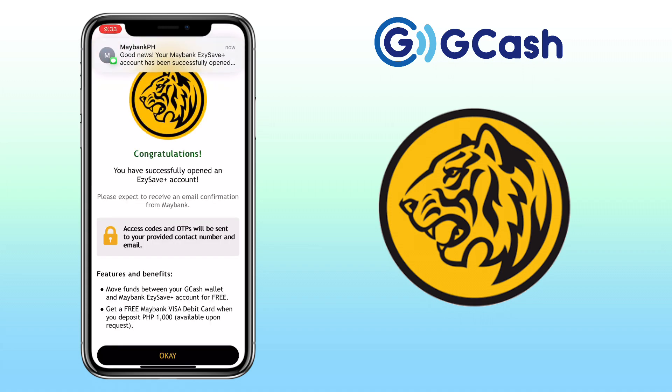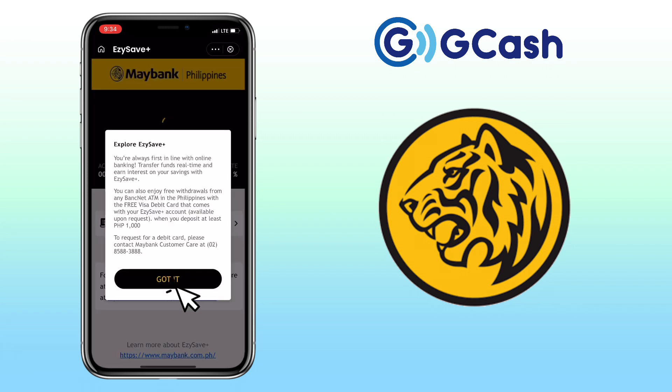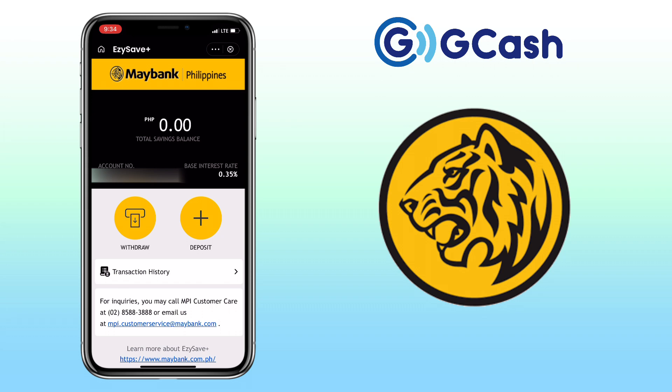Awesome! My Maybank EasySave Plus account has been successfully opened. Tap OK. To deposit and withdraw is simple.